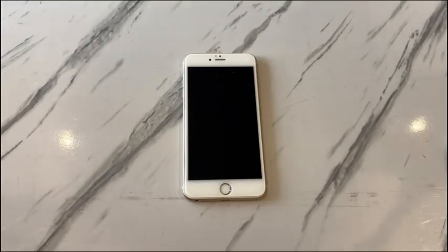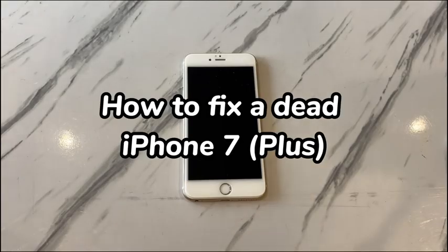Welcome to Bite Further. In today's video, you'll learn how to fix a dead iPhone 7 or iPhone 7 Plus.